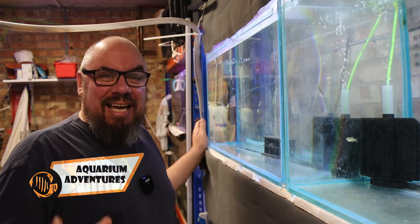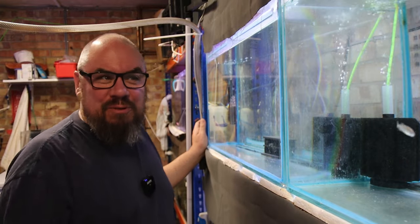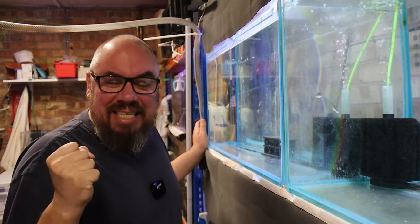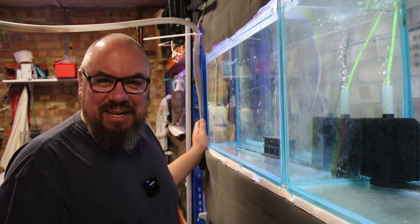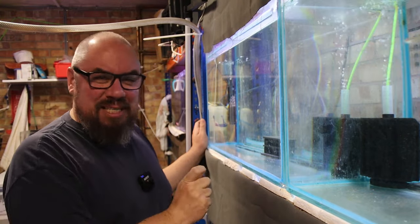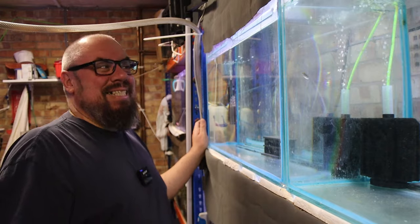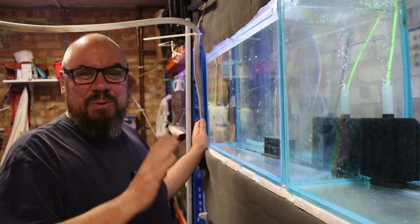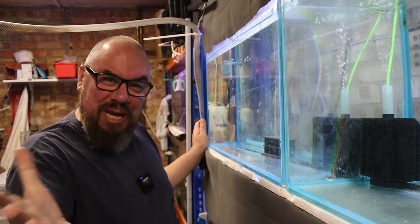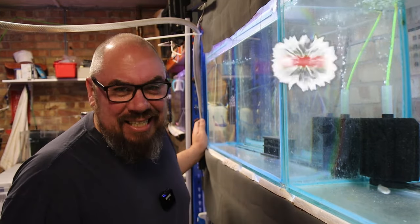Welcome back to the channel. In one of the last videos I talked about starting a new project going back to my roots with discus. We cleaned up these tanks getting ready. Discus are a fish very dear to my heart — they're what got me properly started in the hobby. The plan is to get some generic discus from a very small size, grow them on, get the best out of them, talk about their requirements, hopefully get some to pair up and breed, and take you all through that journey.